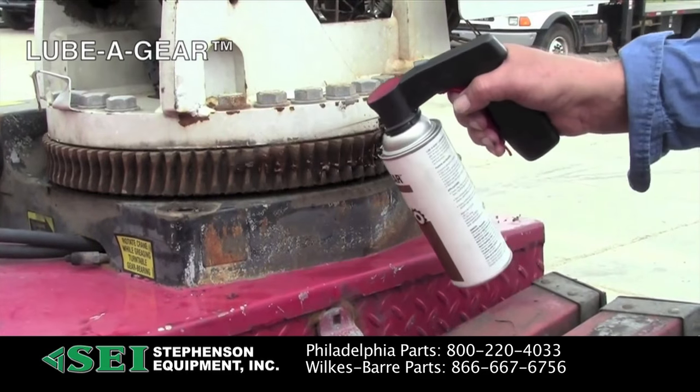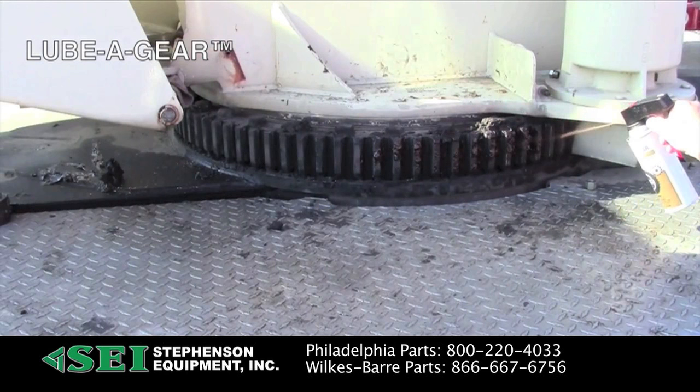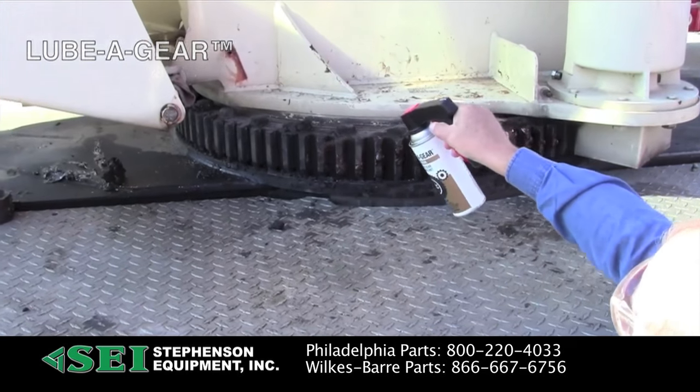Lubagear open gear aerosol provides a tenacious coating for open gears such as crane and drag line swing gears, rack and pinion gears, and motor grader blade control gears.